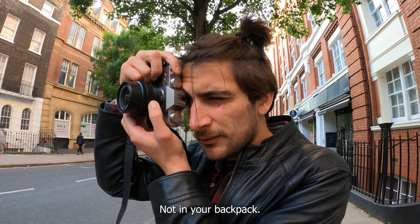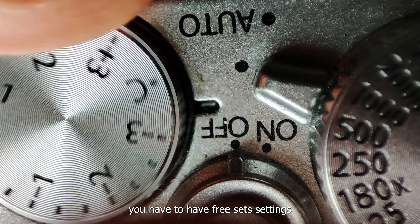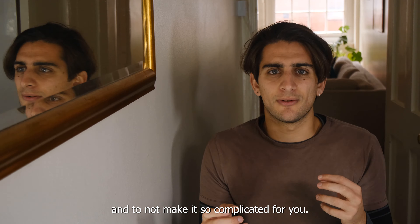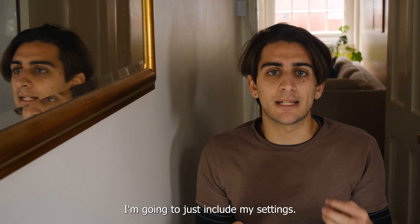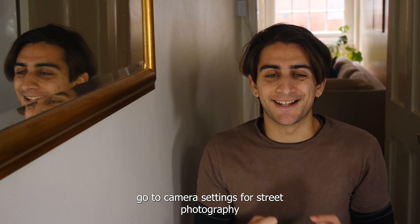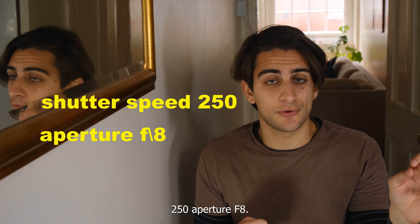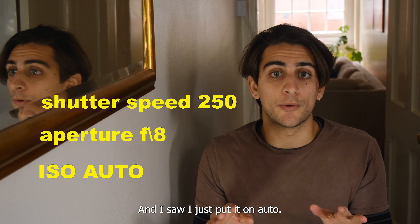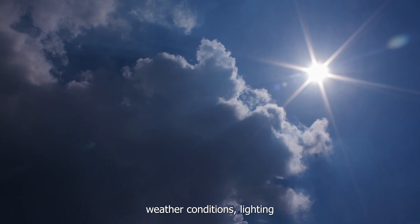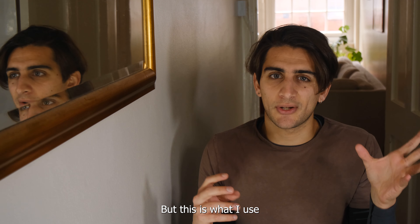So you have to be ready. First, have the camera on you — not in your backpack. Second, you have to have preset settings. To not make it complicated, I'll share my day-to-day go-to camera settings for street photography: shutter speed 1/250, aperture f8, and ISO on auto. You can change all these settings according to weather conditions and lighting conditions, but this is what I use mostly.